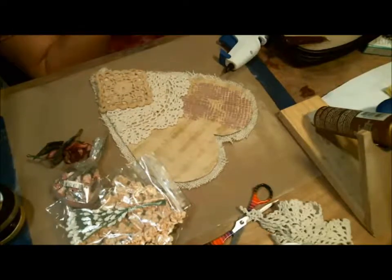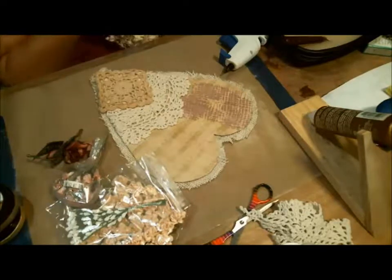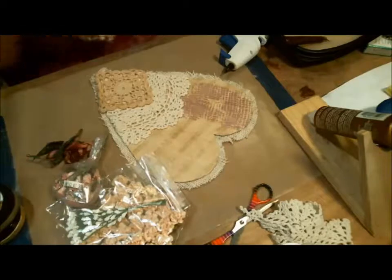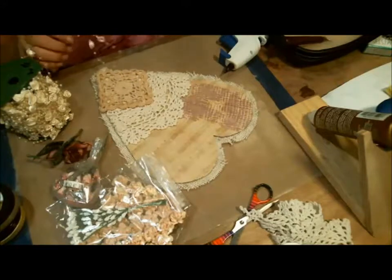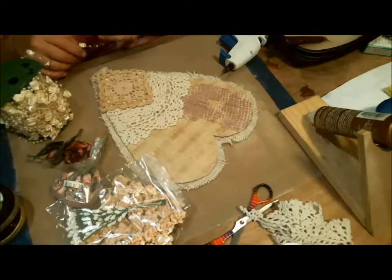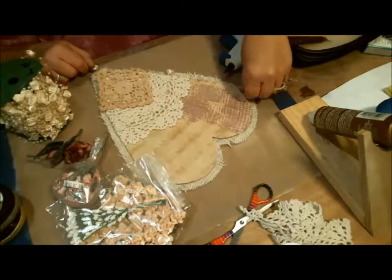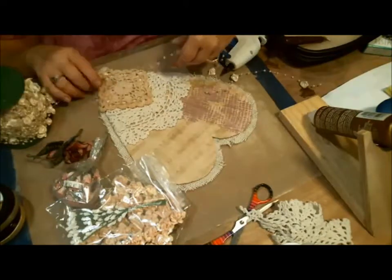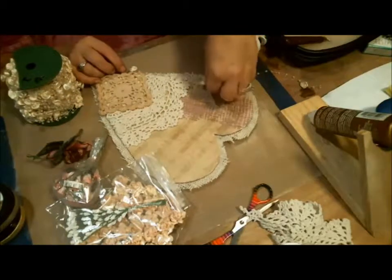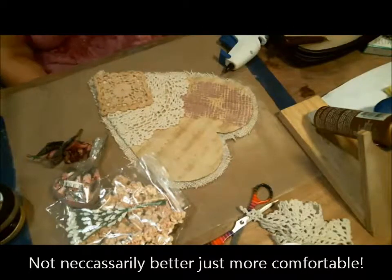I'm just going to cut into it because I can't find the end. I got this thinking I would want to line it around the edge, but now that I'm seeing it, I think there might be a couple of roses missing. I'm not sure I like it, so I'll wait on that. Like I said, flowers are the hardest part for me — I'm better at steampunk than I am at floral stuff.